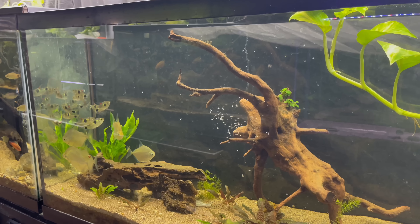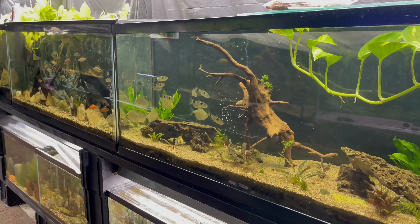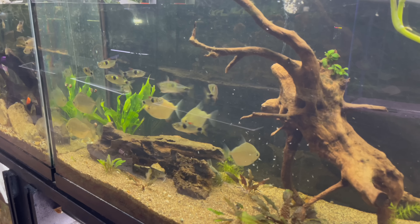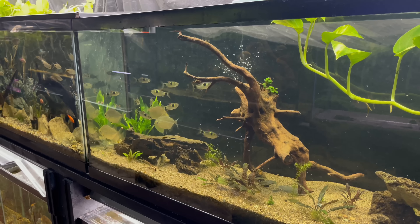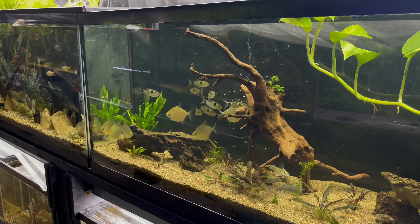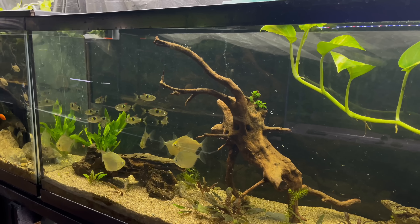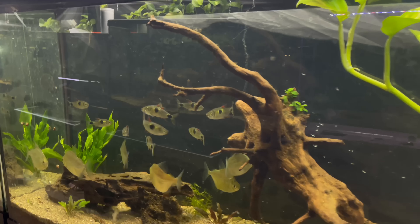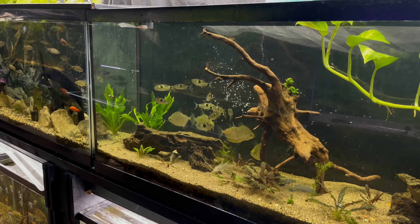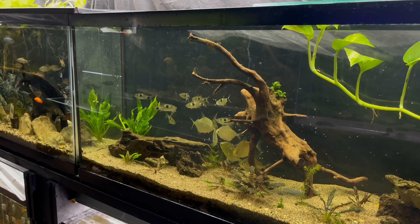Let's see if we can get these silver dollars and exodons to do anything on camera. Let me back up a little bit - they're a little skittish. Let me turn the aperture down. They're just very skittish, but definitely eating though - you see the silver dollars eating it.